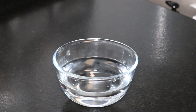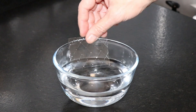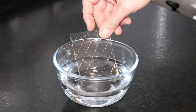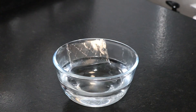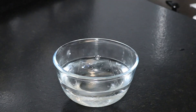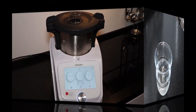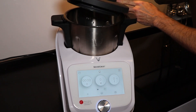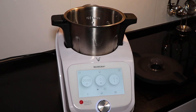We start with the recipe by taking a bowl with cold water and we're going to put the 3 leaves of gelatine and leave them for a while until they hydrate. We open the top of the robot and we're going to add the bland turrón that we previously cut into pieces.